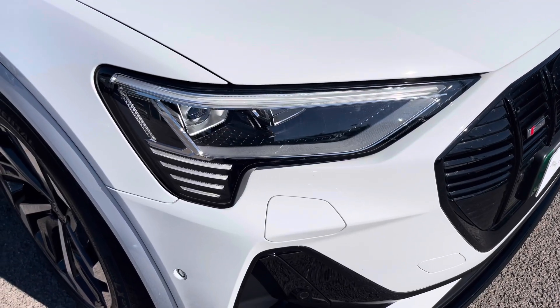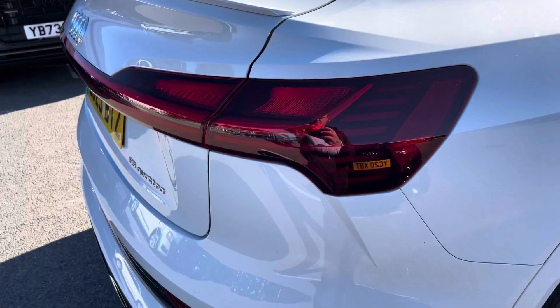The LED headlights create great visibility in our road conditions, and here we do also have the rear lights as well.